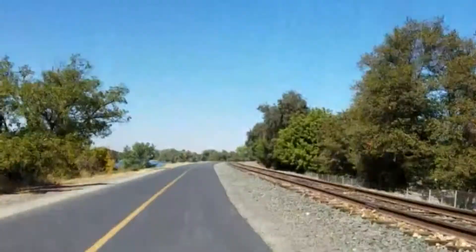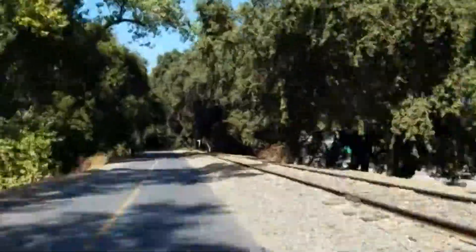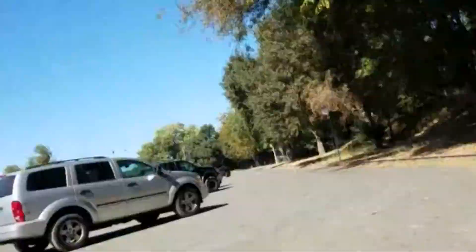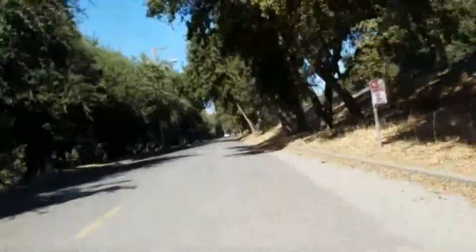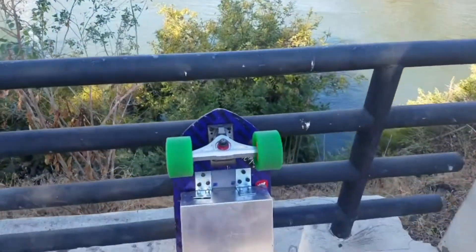I'm going to be doing a range test on the board out here on these nice Sacramento bike trails along the river. They go for miles all the way to Folsom. I'm starting down here in Old Town near our railroad bridges and downtown. I just came through Old Town from my office.